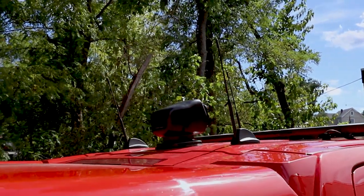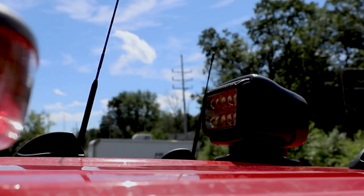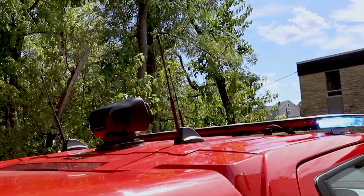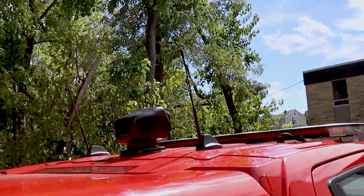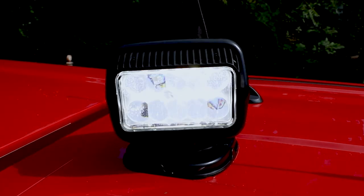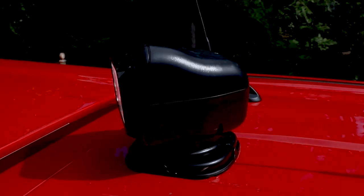Taking a look at the roof of the vehicle, we've installed 3 Motorola APX8500 radios in all-band configuration, with Panorama Sharky antennas on the roof. We also installed a go light for them — a remote-controlled wireless spotlight.